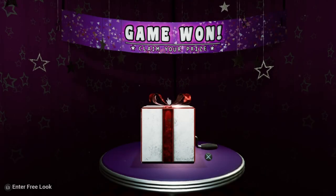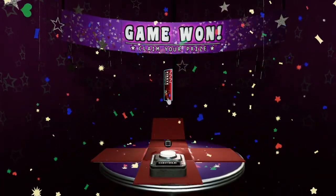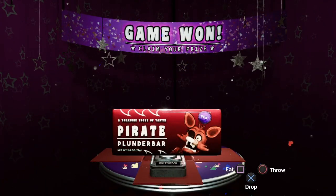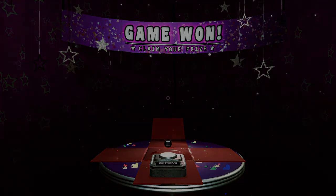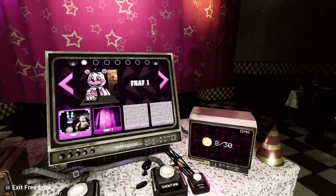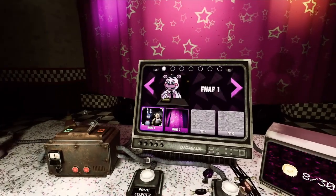And that is going to finish the episode off for today. Let's see what we get and we'll end the video. With that said guys, we are going to end the video. Peace.